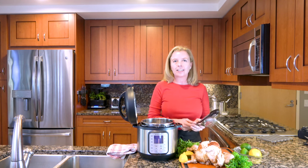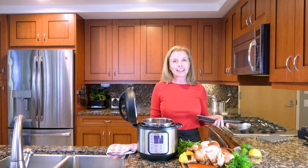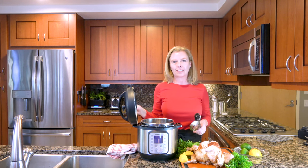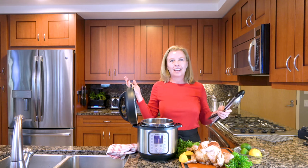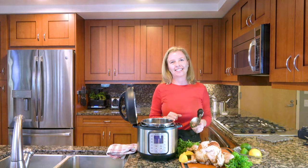You can shred it, use it in any recipe, or frankly, just eat it just like that for dinner. If you want more pressure cooking Instant Pot recipes, subscribe below. Check out thespicyapron.com and enjoy your chicken. Never again do you have to pay too much for a rotisserie chicken.